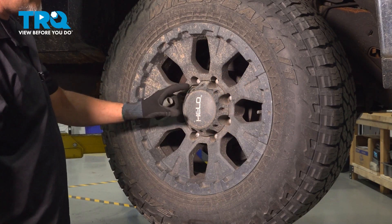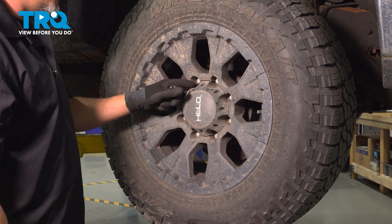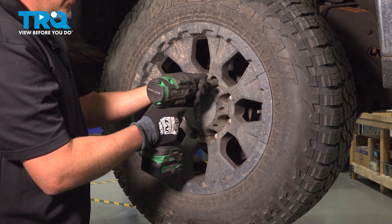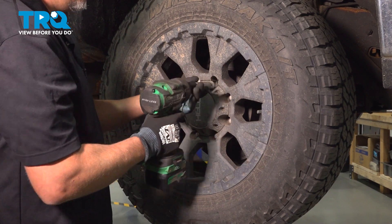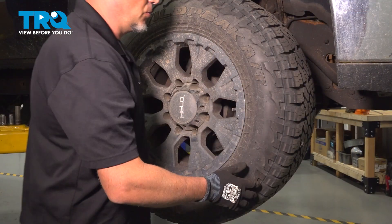We're going to remove the wheel. This is an aftermarket wheel, so it has different lug nuts than normal. You would use a 22-millimeter socket to take those off, so we're going to do that now. Now, remove the wheel.